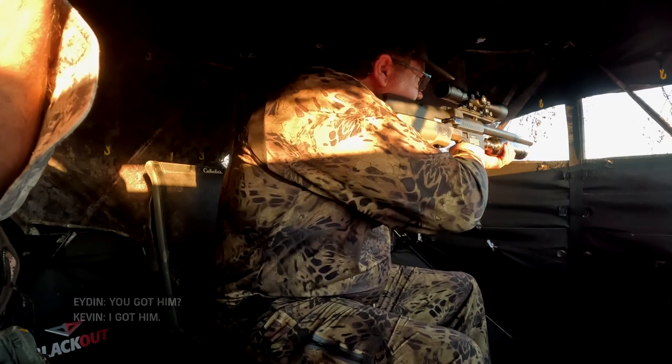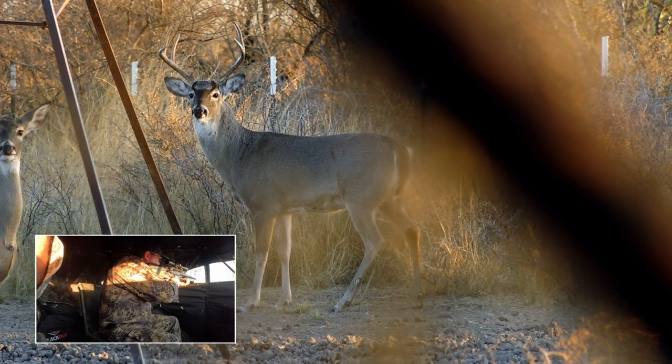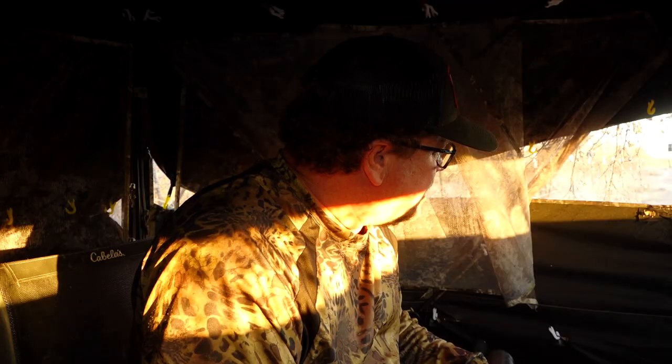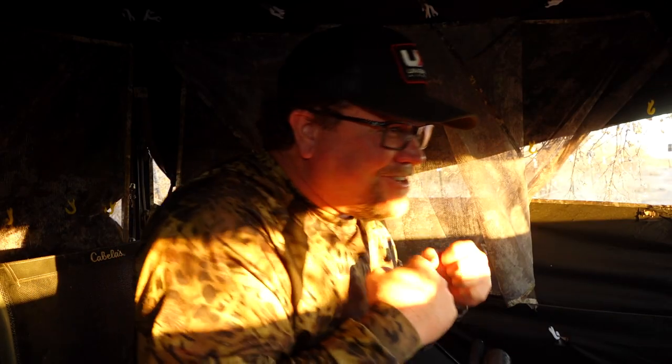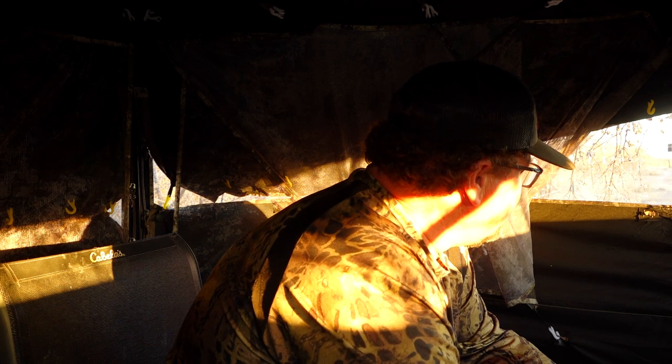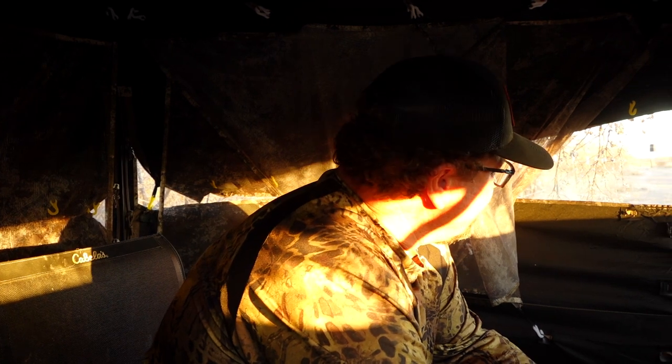You got him. I got him. You pounded him. You pounded him. That was close. The shot looked good. The shot looked good. I placed it well. It felt like it. I breathed — it was a little hard to breathe. It was nice and tall. The way it glowed when it came in — that was my deer.